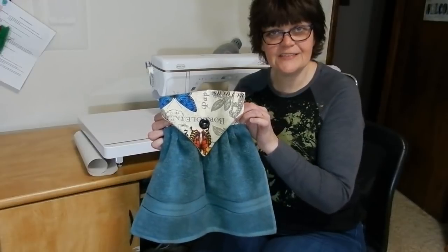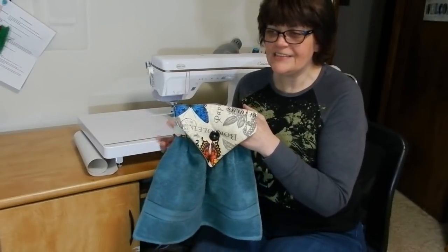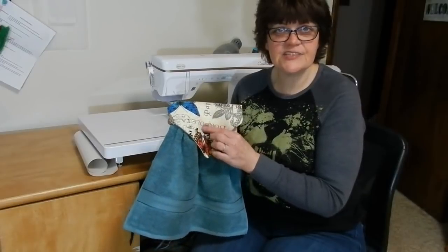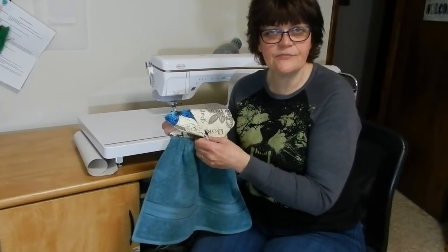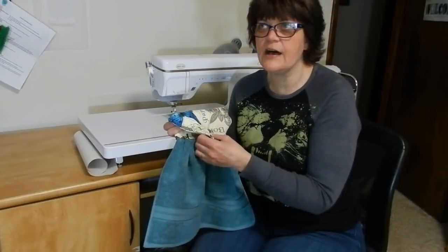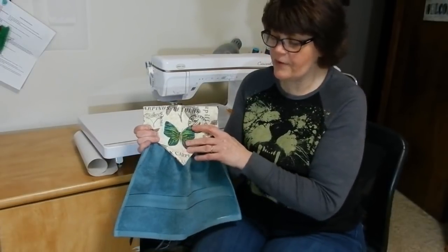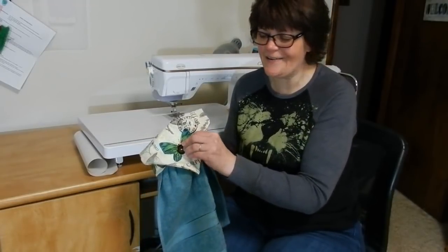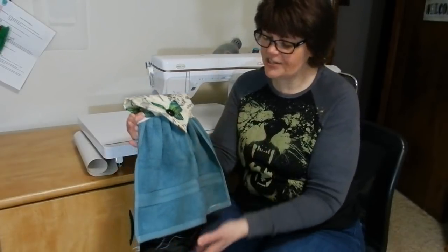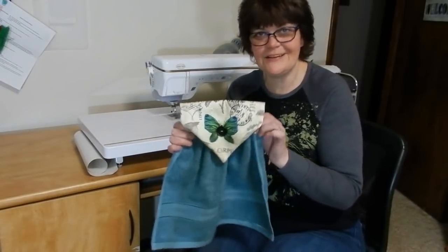Hi, welcome to Sewing & More with Joanne. Today I'm going to show you how to make this little hanging bathroom towel. I've shown you in the past how to make a kitchen towel and this is really no different. This time I'm using a button instead of a snap and the design is a little different. I came up with a really easy way for you to make a template for it and it's a quick — probably half-hour project. I have made it reversible, and when you watch you'll see how that all transpired, but it turned out to be a pretty nice little project and it looks really nice when it's all finished and hanging up. So keep on watching and I'll show you how to do it.